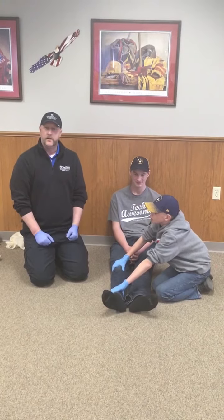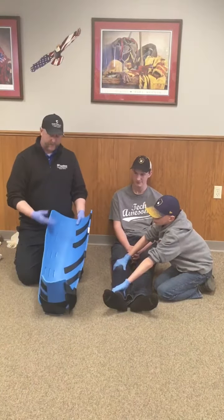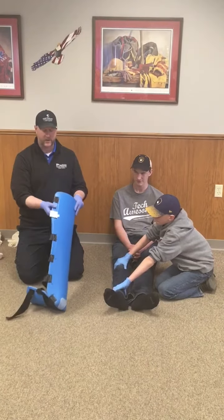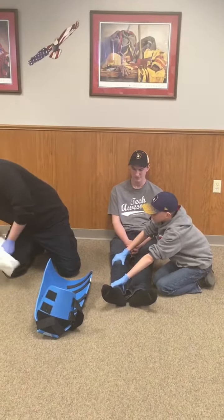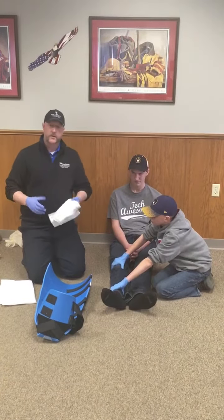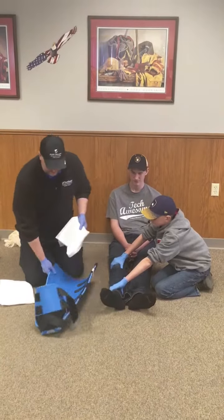For this video I'm going to use the pro splint — the blue foam splints with the velcro straps. Anytime I use a pro splint, I want to make sure that I add padding, which helps add a little more comfort to the leg injury.